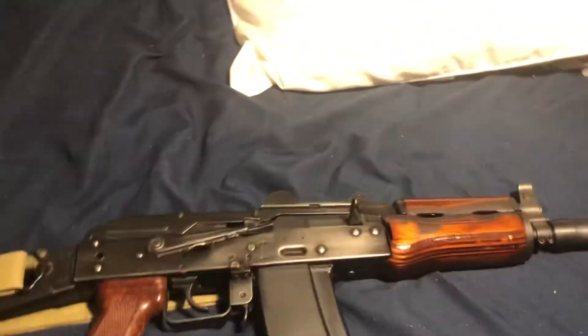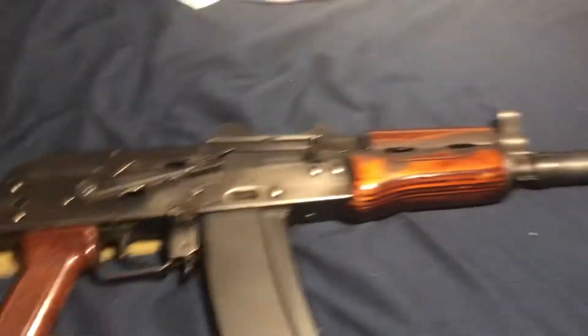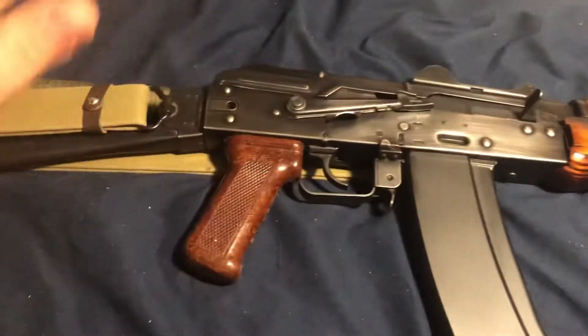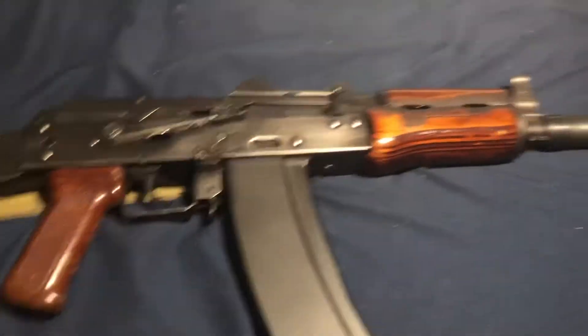Hey guys, so this is gonna be an update on my new prized gun — it's a GHK AKS-74U, otherwise known as the Krink.